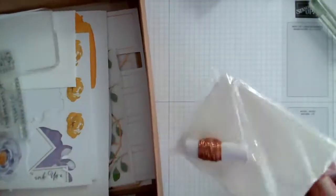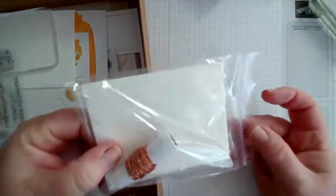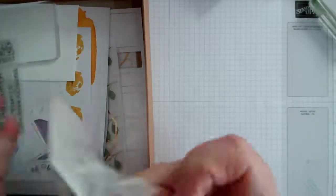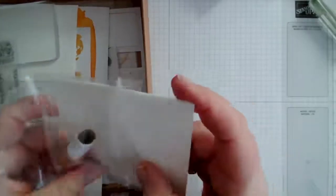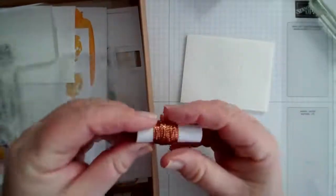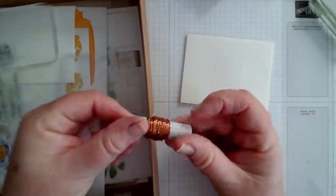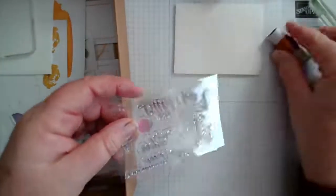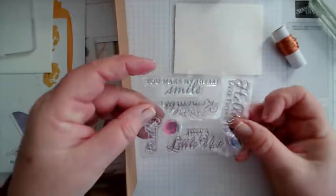Let me show you the components in no particular order. We have a sheet of dimensionals — more than you'll need — and then this lovely copper thread. We also have a stamp set, and one of the nice things I love about our all-inclusive kits is that they always include a small stamp set.